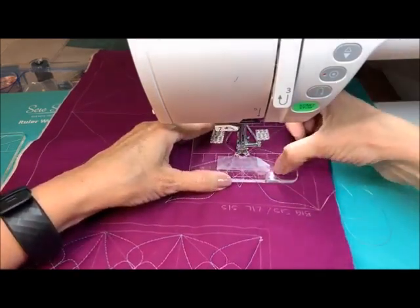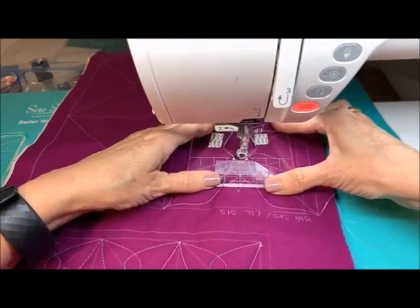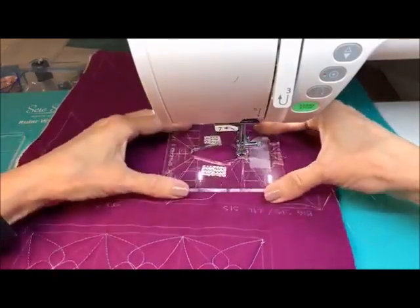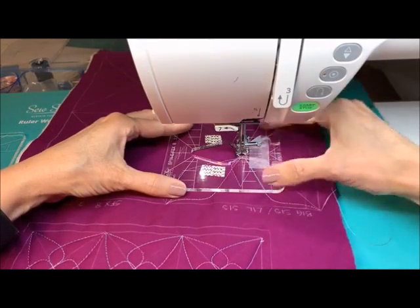Right there on the diagonal, kind of getting it right in that center position so we have it nicely seated. We'll do this one as well — get this last one in, using our diagonals right there and right there.